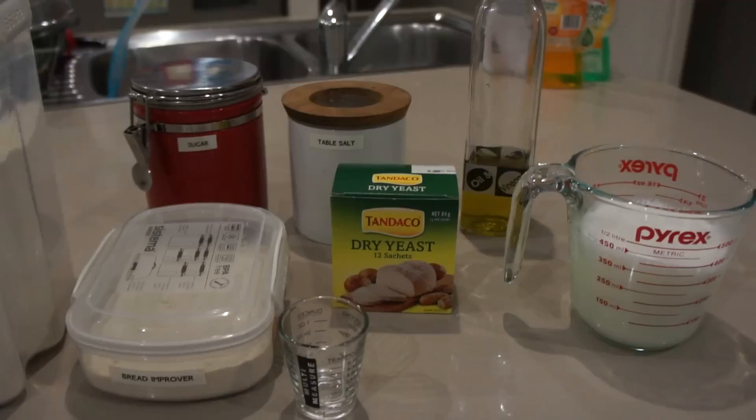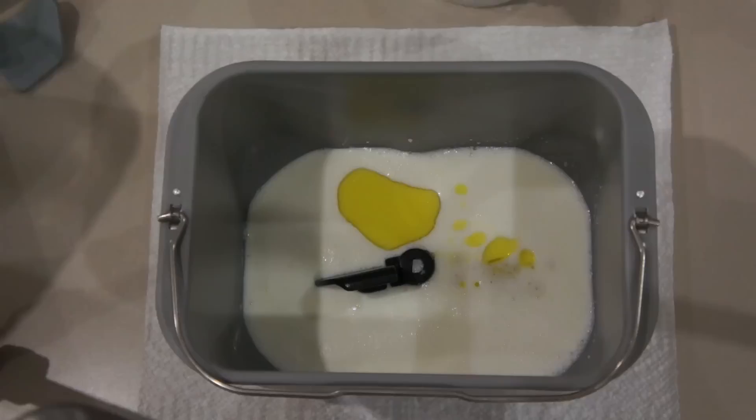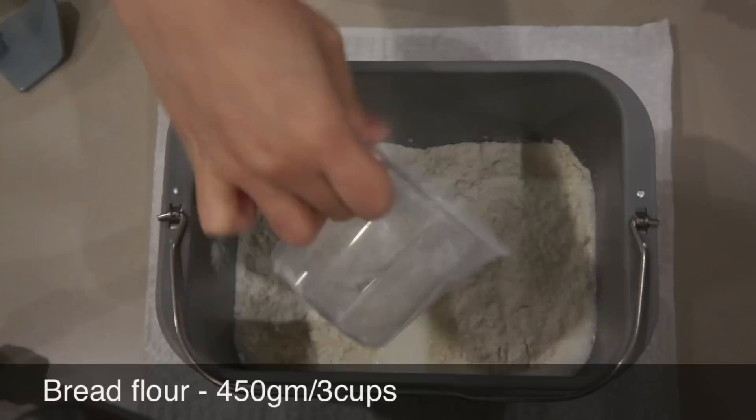Use the collapsible paddle and make sure it's in the upright position. Then pour your ingredients in the correct order starting with milk, oil, salt and sugar, and 3 cups of bread flour.